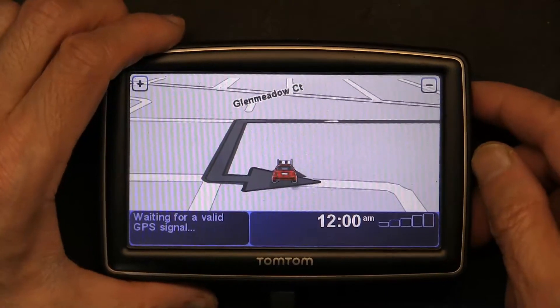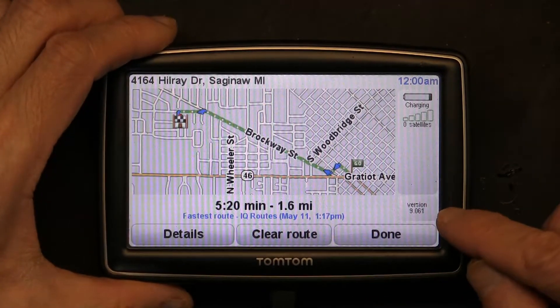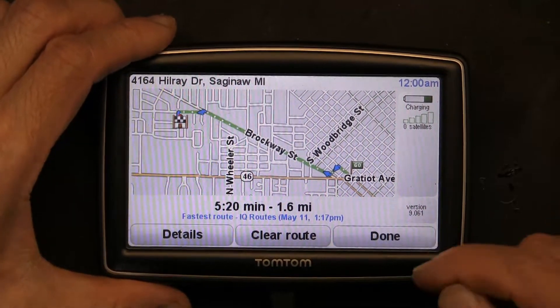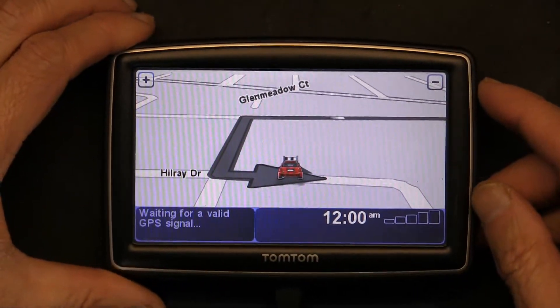In a TomTom, the settings, buttons, and icons are different based on what kind of nav core you have, so you have to know which nav core you're dealing with in order to know the color change. So let's first show you what nav core we have — we click here and we have nav core 9.061. That's our nav core, and this is how we change the color and all the other good stuff.